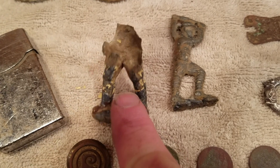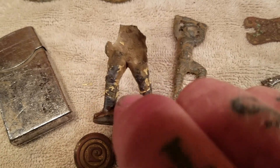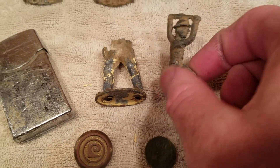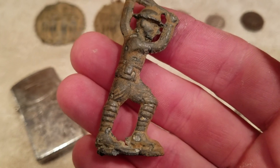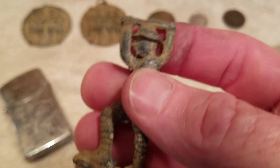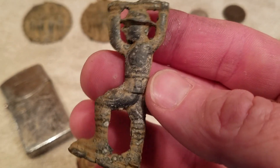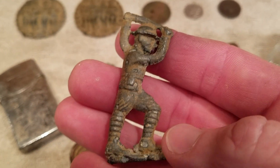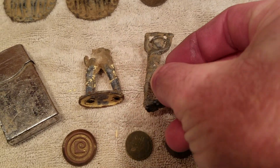The little lead figurines — I think this is a tin soldier; it's hollow on the inside. This one is a lead soldier and it's a World War One kind of doughboy lead soldier. That's pretty cool — the only parts missing are like his gun or whatever he was holding over top of his head.